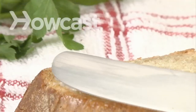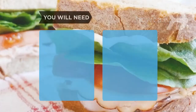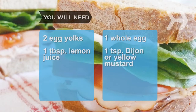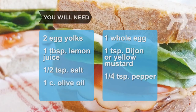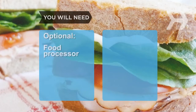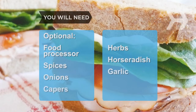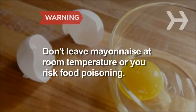How to make mayonnaise. Make your own mayonnaise — it's mostly just eggs and oil, and homemade tastes better than store-bought. You will need: 2 egg yolks, 1 whole egg, 1 tablespoon of lemon juice freshly squeezed, 1 teaspoon of Dijon or yellow mustard, one-half teaspoon of salt, one-quarter teaspoon of pepper, 1 cup of olive oil (not extra virgin), and 1 cup of canola oil. Optional: a food processor, herbs, spices, horseradish, onions, garlic, capers, and extra lemon juice or cider vinegar. Note: homemade mayonnaise contains raw egg — don't leave it at room temperature or you risk a salmonella infection.